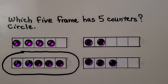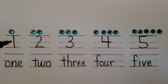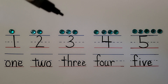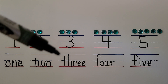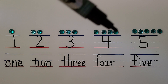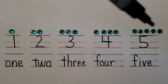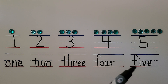Here we have one counter, the number one, and the word one. Here we have two counters, the number two, and the word two. Here we have three counters — one, two, three — the number three and the word three. Here we have four counters, the number four, and the word four. Here we have five counters — one, two, three, four, five — the number five and the word five.